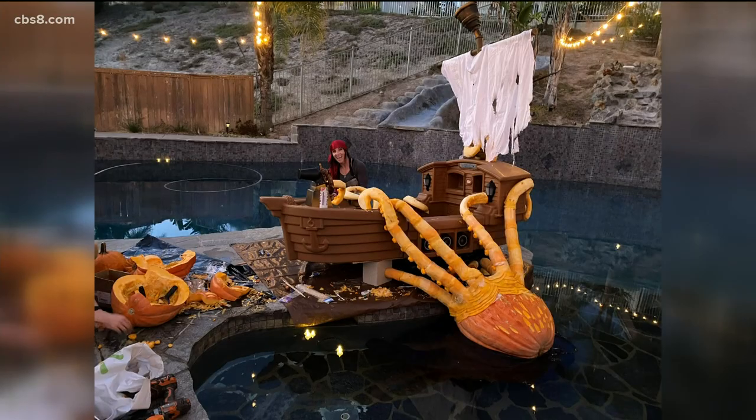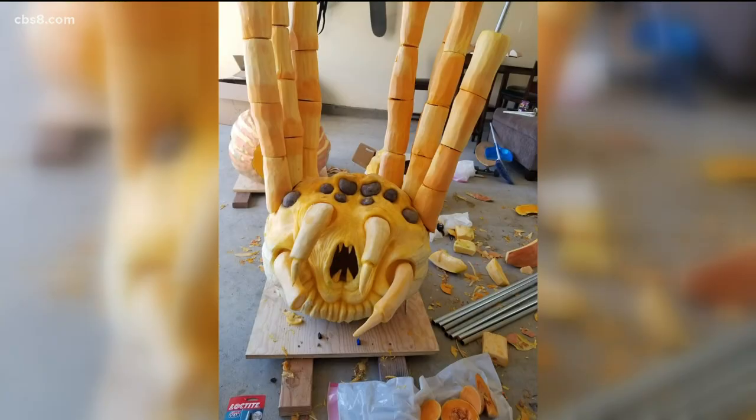You have seen her gorgeous creations on the Food Network's Hayride of Horror and Outrageous Pumpkins. Local pumpkin carving artist Monique Hawk joins us on the floor to share a few tips and techniques.